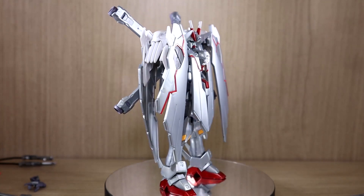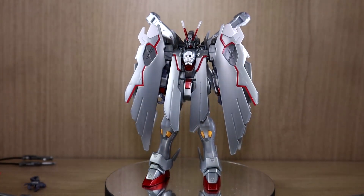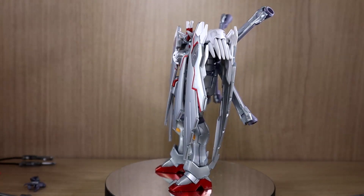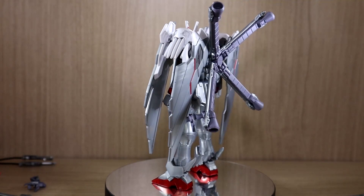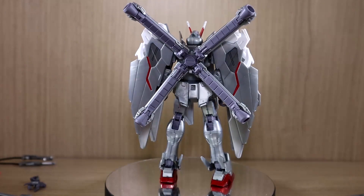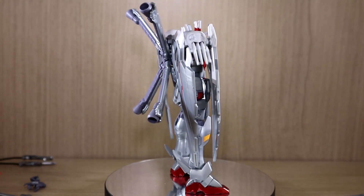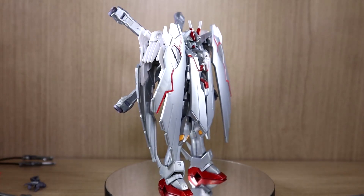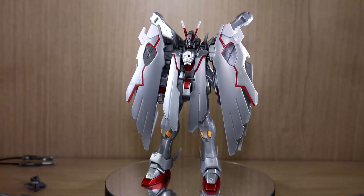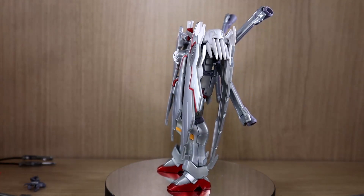For the record: number one, I do not own the Build Fighters version so there won't be any comparisons. Number two, the reason I didn't bring out the previous X0 is that the base build is exactly the same, and I could not actually find my kit — I have more than two or three hundred kits in my room and I don't keep all their boxes due to limited space.